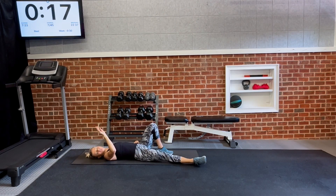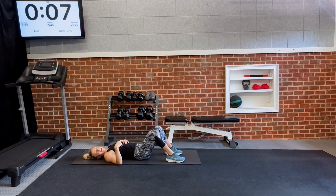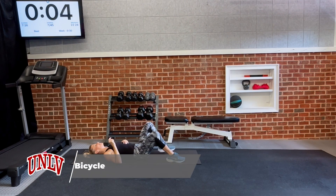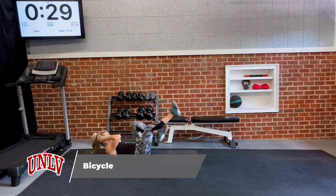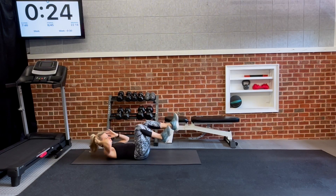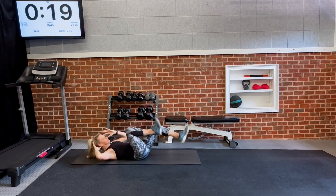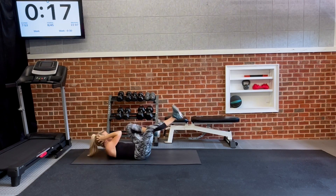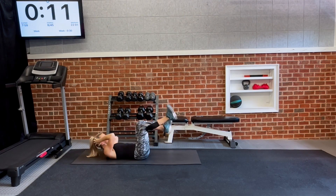Last round of Set 1 — bicycles into a basic crunch. Finish this set strong. Sit those legs all the way out. Make sure you focus on breathing — in through your nose, out through your mouth. Build your core stamina right here. Then transition to the crunch: feet on the floor, hands come behind the head, up and down. It should be burning — that means it's working!